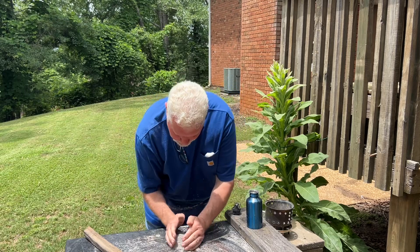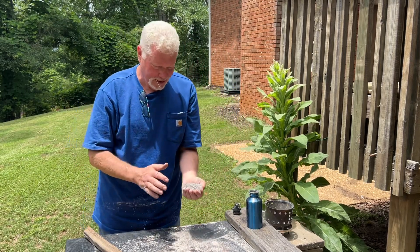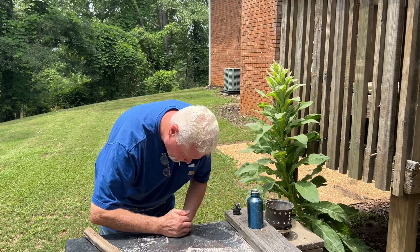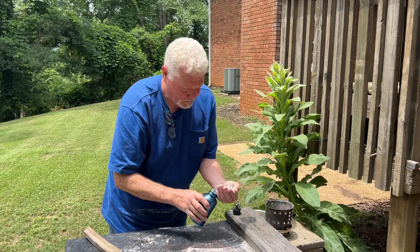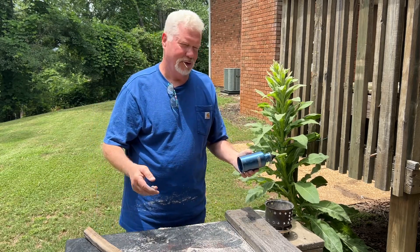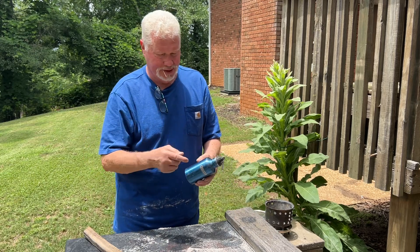That's a lot of ash. That is light and fluffy — that's exactly what I want. Alright, I'm not going to show you me flint and steel igniting another piece of paper towel with these ashes.